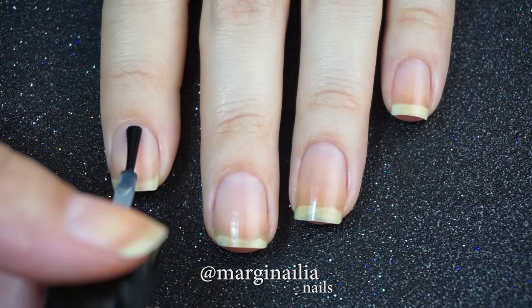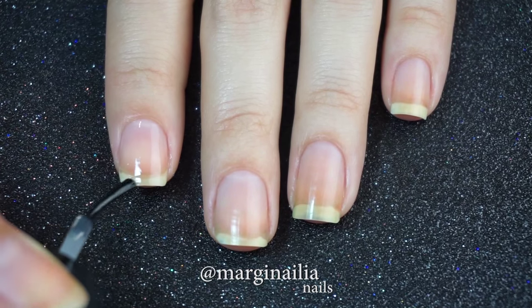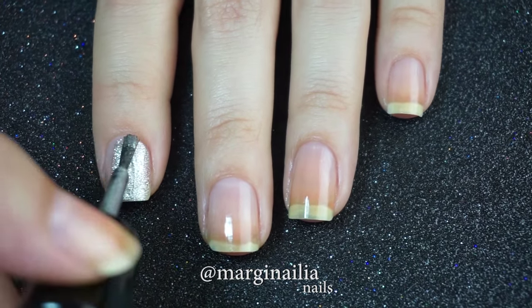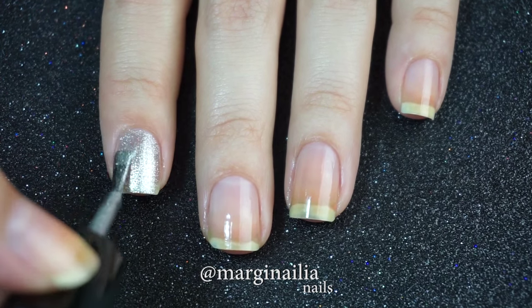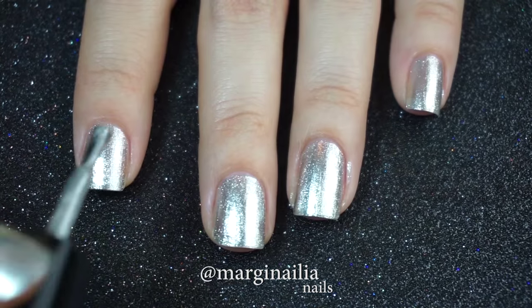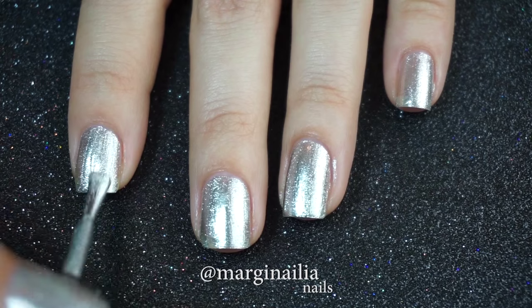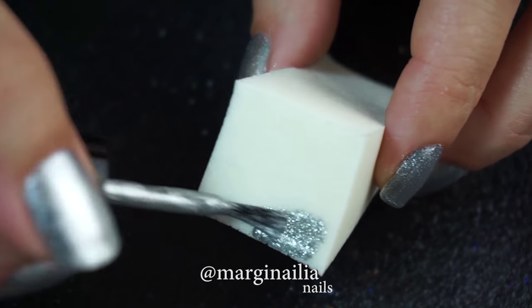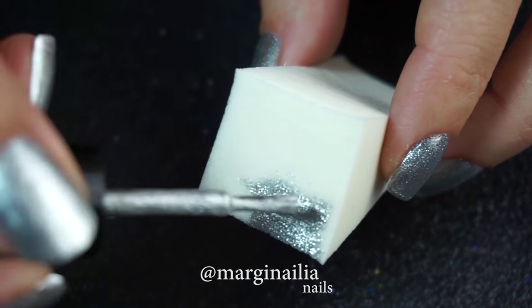To start off, I'm applying a base coat to all my nails to protect them against staining and help the polish adhere, and I also wrap the tips of my nail to help my polish last longer. I apply two coats of polish to increase the opacity, and because this polish tends to show brush strokes, I apply the third coat using a makeup sponge.